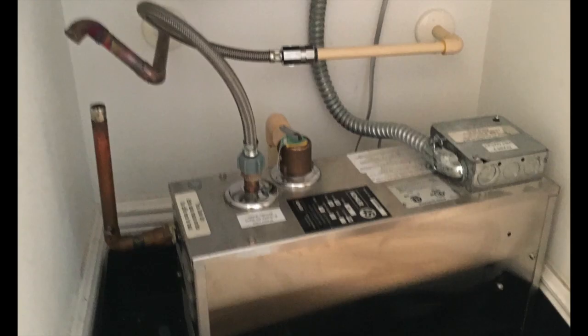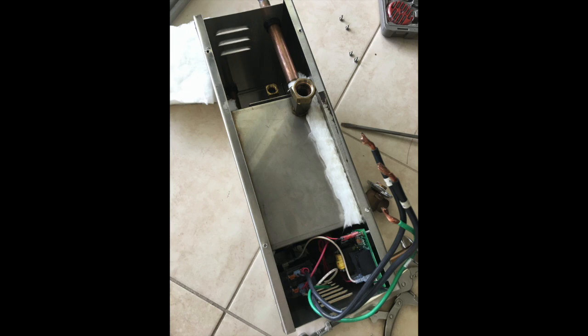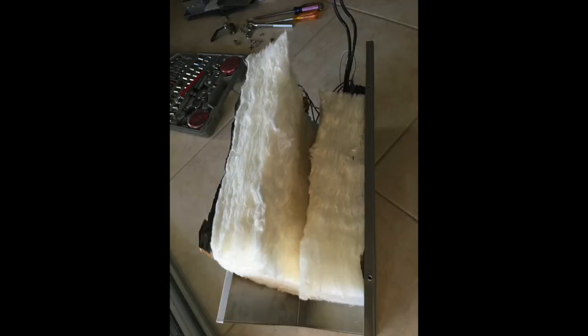I sweated the copper steam pipe and started by removing the unit out of the closet so I can work on it. When I took it apart I noticed that there was foam that was fiberglass insulation which was terribly soaked, so I had to dry it — but then I decided to just buy a new one.